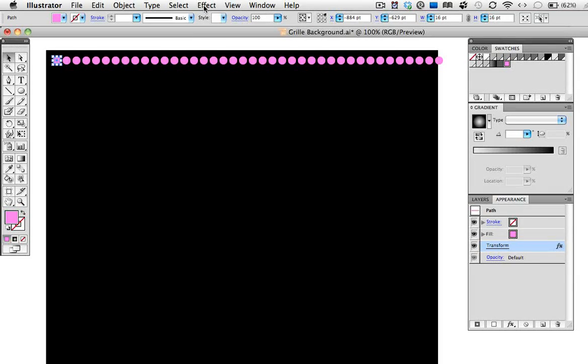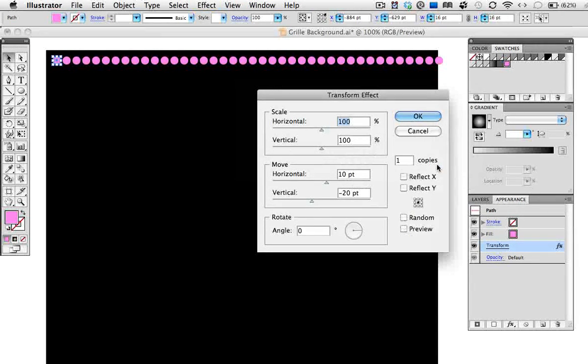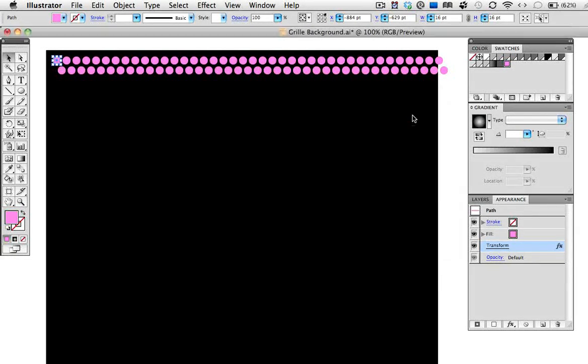Now we need another row, so I'll go back up to the Effect menu and choose Transform. I'll get a warning that tells me this is going to apply another transform effect, and that is in fact what I want, so I'll click Apply New Effect. I've already worked out that I need another row below the first one and over a little bit, so I'm going to move it horizontally 10 points and vertically negative 20 points, which will put it below the original line. I'll make one copy and click OK.